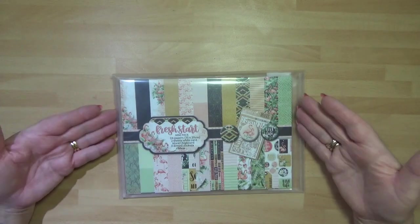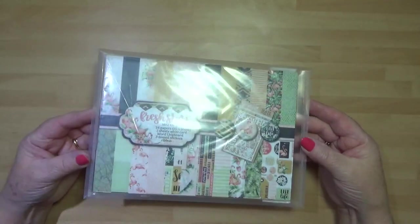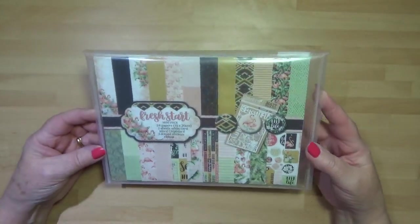Hello, Dawn's Inspirations here. I thought I would share with you the Fresh Start Mini Kit from Celebrate.